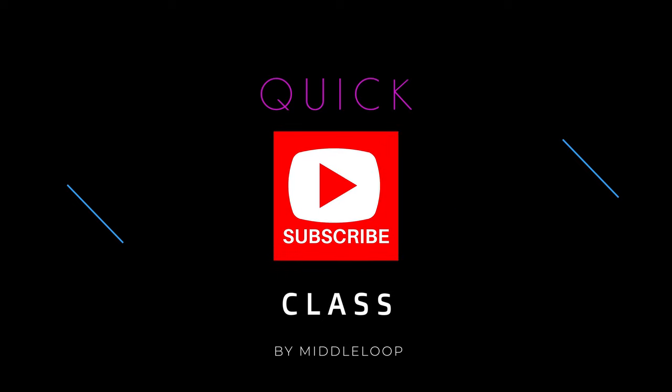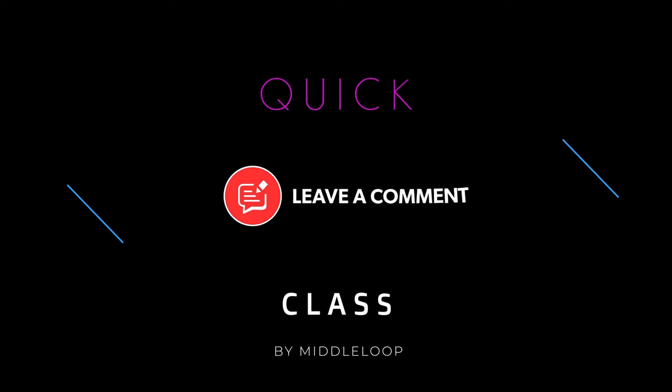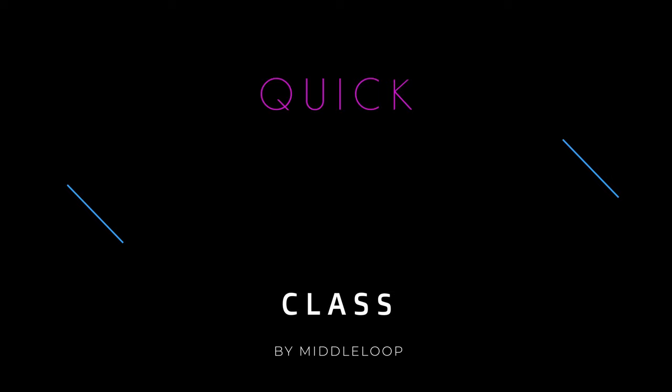A quick reminder: if you haven't already done so and you find these videos useful, you might want to hit that subscribe in the lower right. And as always, if you have an idea for a future video, please leave a comment below. Now let's get started.